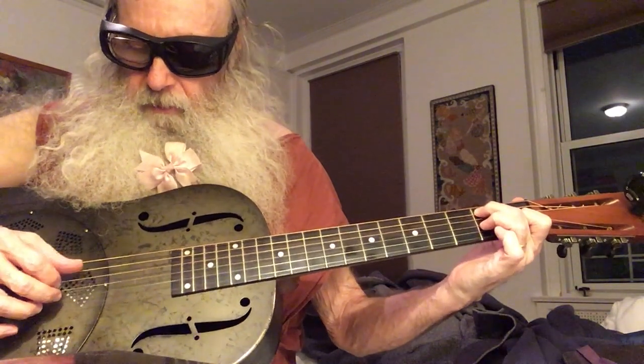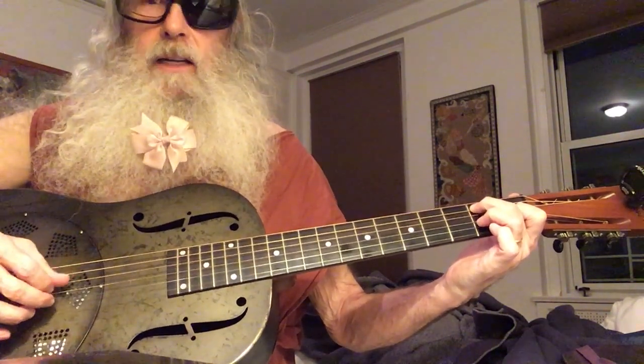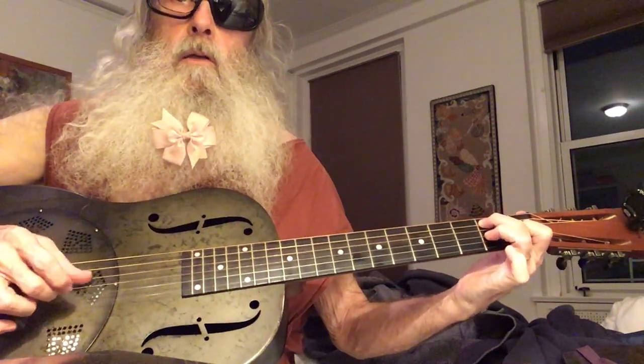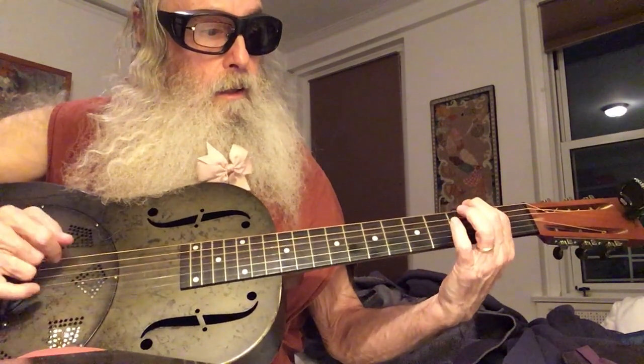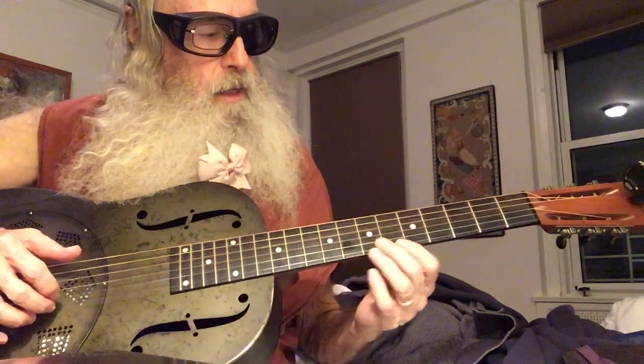I'm now plucking on the 4th and the 5th and hammering on 2nd fret, 2nd string. And then, so it goes like this.